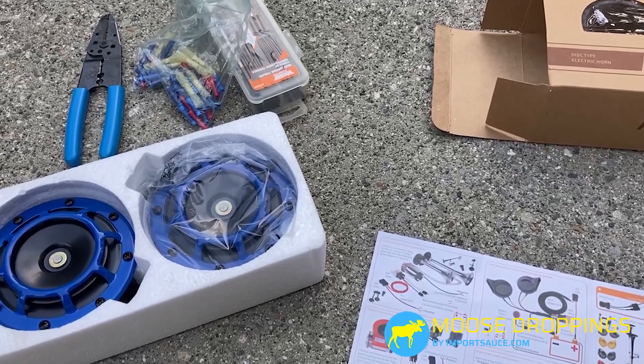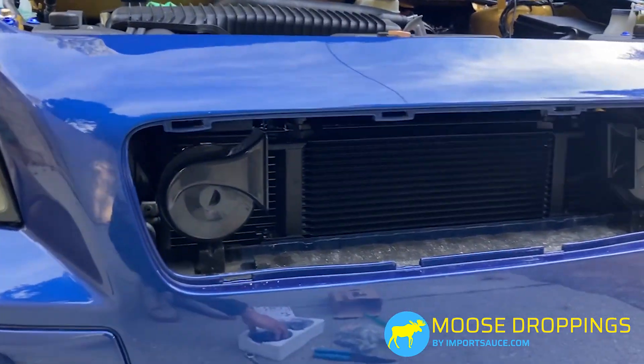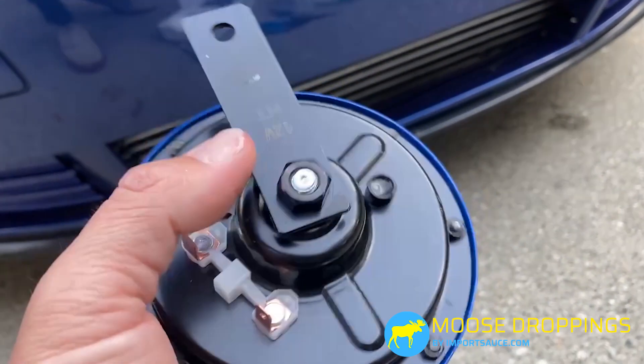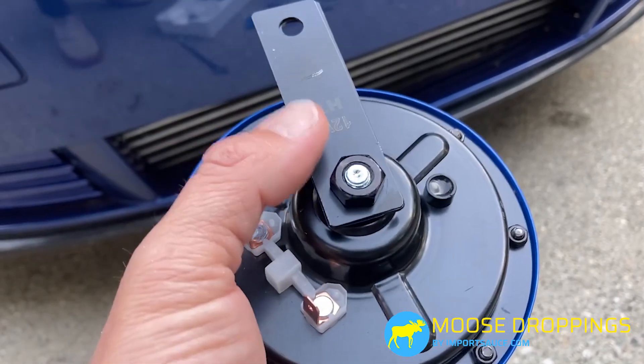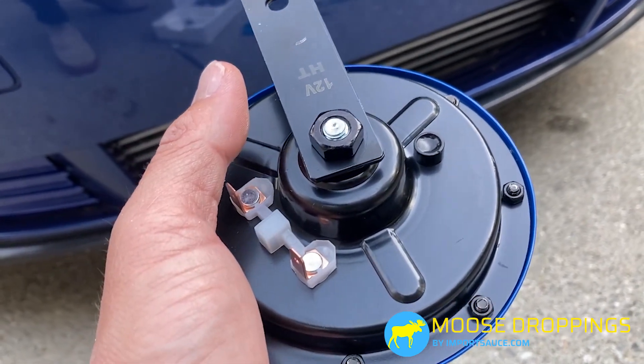So essentially the install on this one is going to be pretty easy. There is a single 14mm bolt holding our current horns to the back of our brackets, similar to this. We're going to see if we can just remove that 14mm and pull that off, then put it onto the existing bracket that's already there.